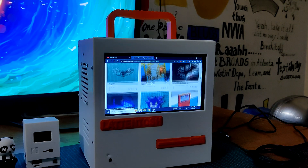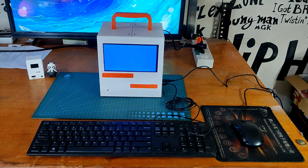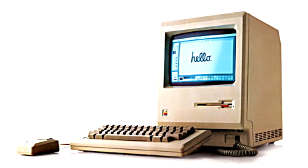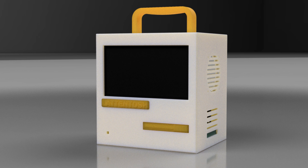As for the build process, I have posted an Instructables about it that you can check out. The goal of this project was to recreate a retro icon with new hardware, so I took inspiration from the Macintosh 128K and modeled my own version in Fusion 360.